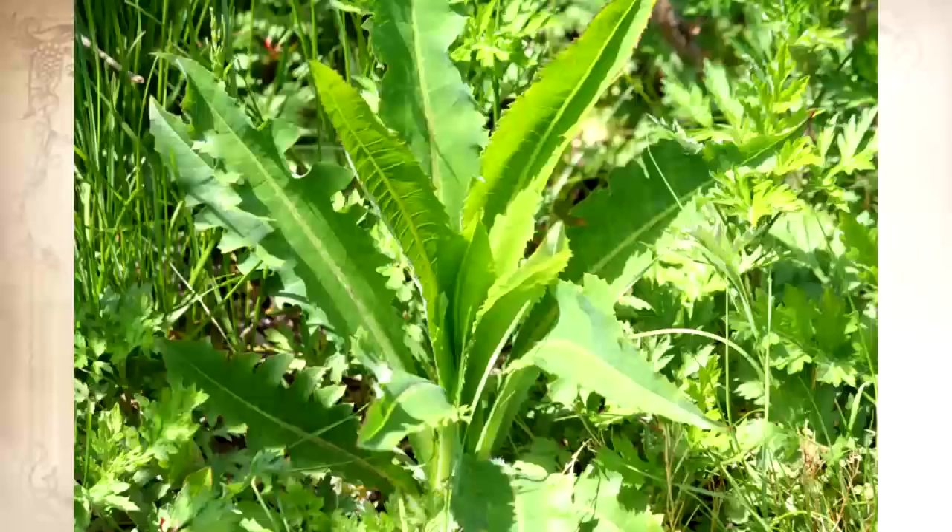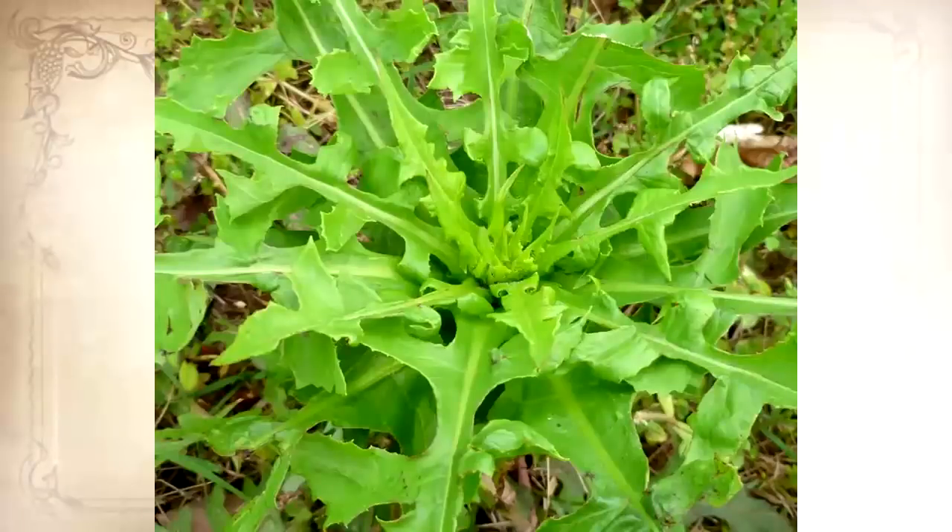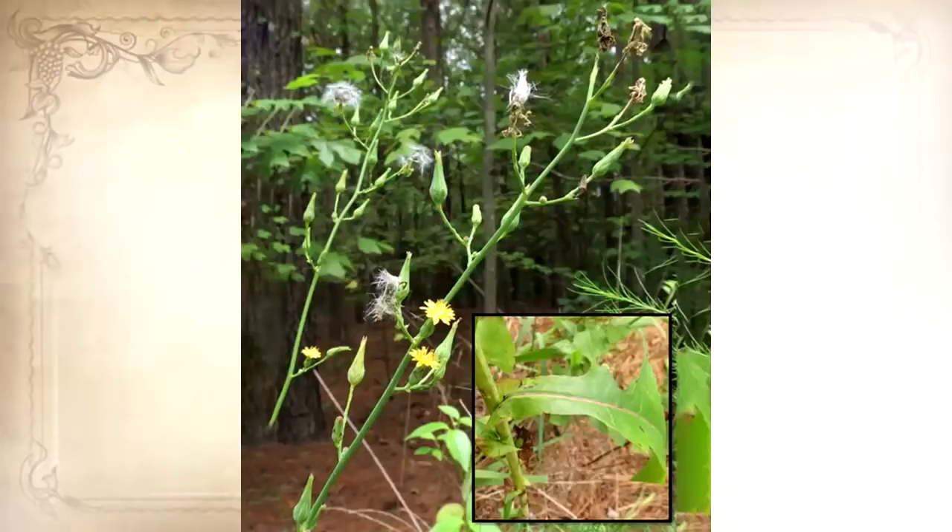Next time you see this plant in your backyard, don't cut it down, because this is the best natural painkiller you'll ever find. Some people even compare it to morphine. This common plant is called wild lettuce and was commonly used by Native Americans two centuries ago for both food and medicine.